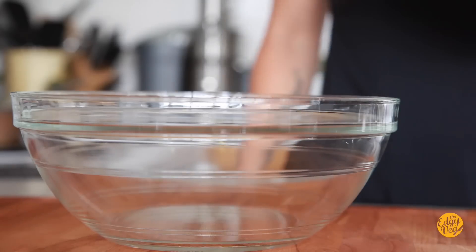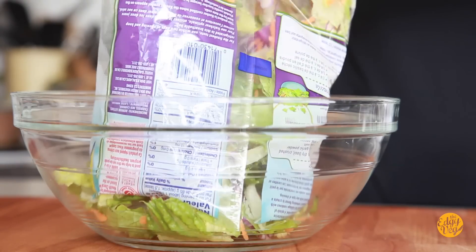Ramen hack number two is going to sound a bit weird, but trust me on this one. It's delicious — I made it for James and he loved it. It's an Asian ramen salad, super easy to make, super delicious. All you have to do is buy one of those pre-made salad mixes, put that salad into a bowl, and mix up a quick dressing.